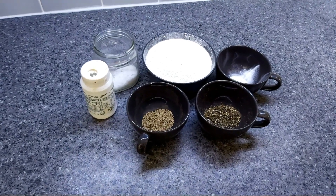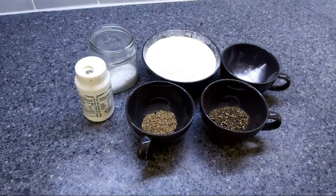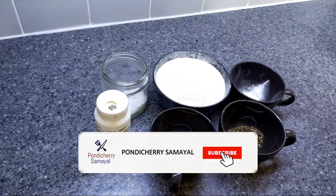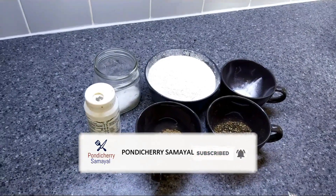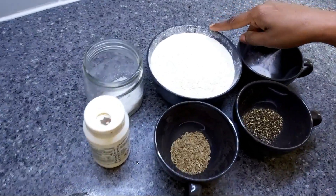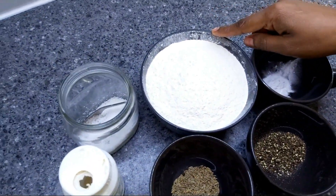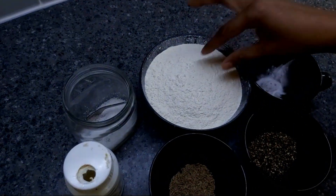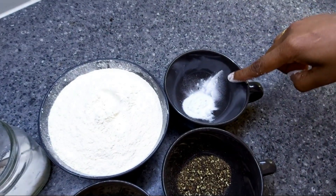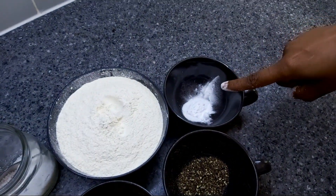Welcome to Pandicherry Samir. I am going to make a dish. I will make a dish. I am going to put a dish in a dish.